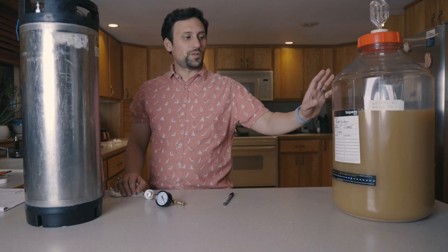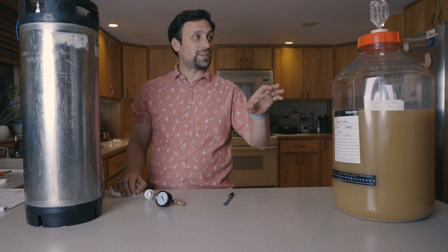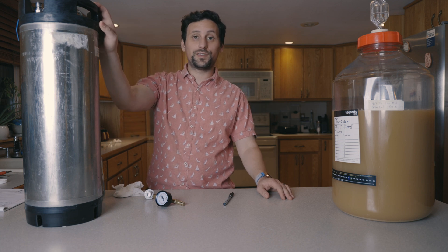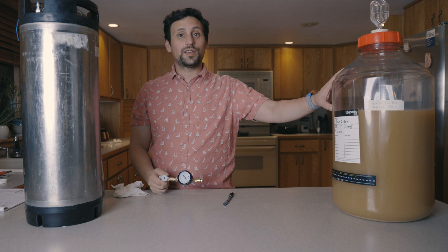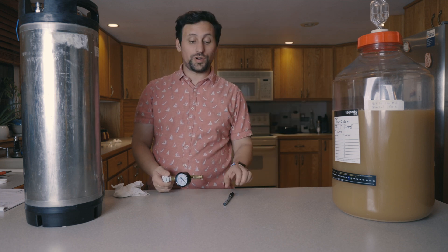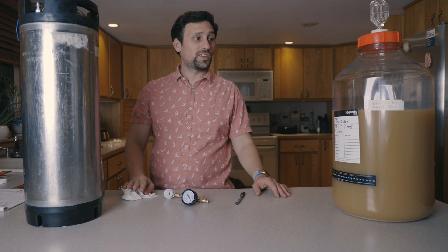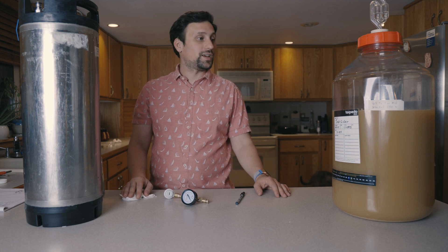Our two fermenters have been filled up with the exact same ingredients and exact same yeast, starting at the exact same time. The only difference is that one is being fermented at 15 PSI with a spunding valve, and the other is being fermented at atmospheric pressure. We're going to see which one tastes better, if there's any perceptible difference, which one finishes quicker, and if there's a difference in clarity.